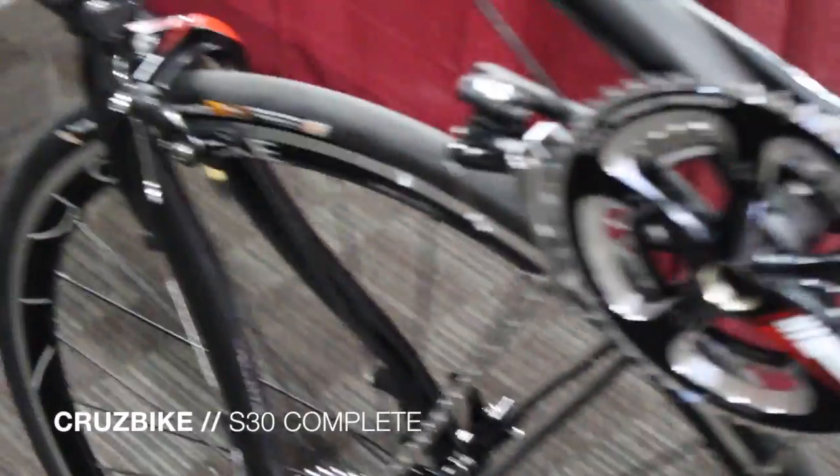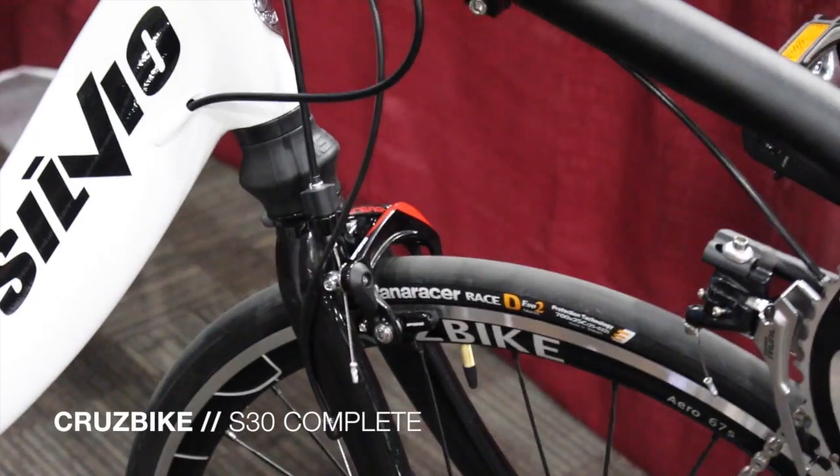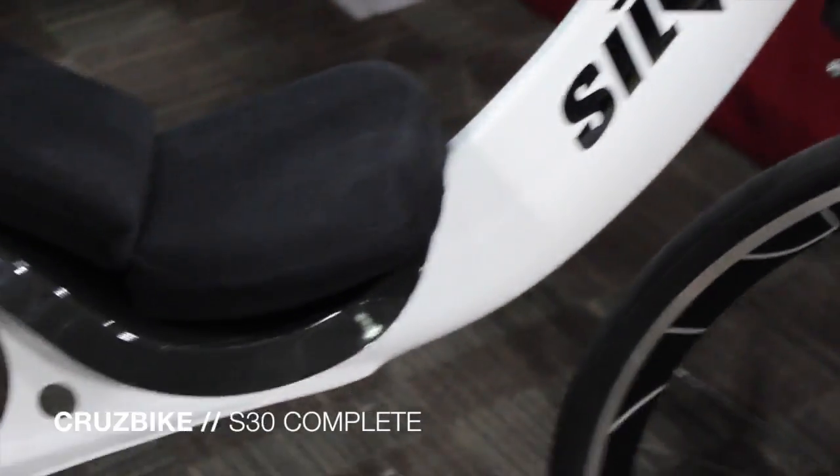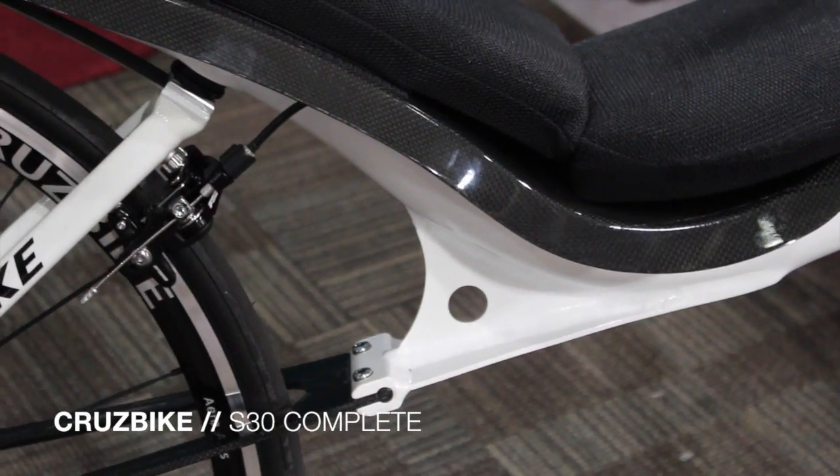For braking power, we have decided to match up the crankset with the FSA Energy calipers, front and rear. The rear mounts up underneath for some really strong braking power.